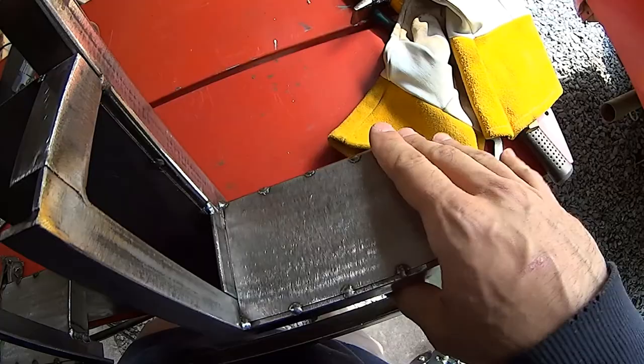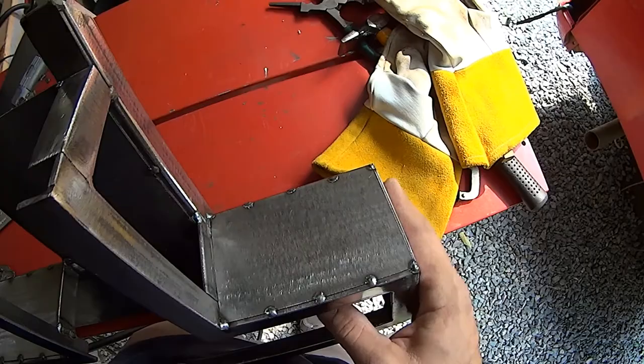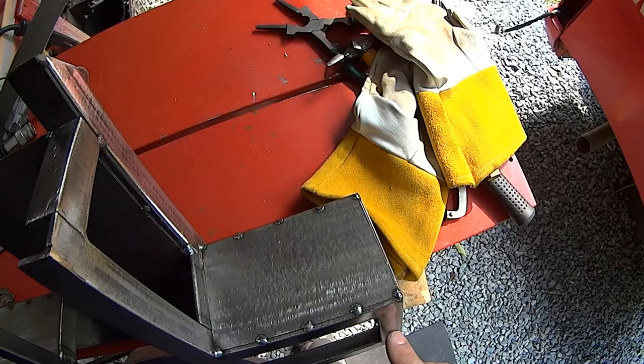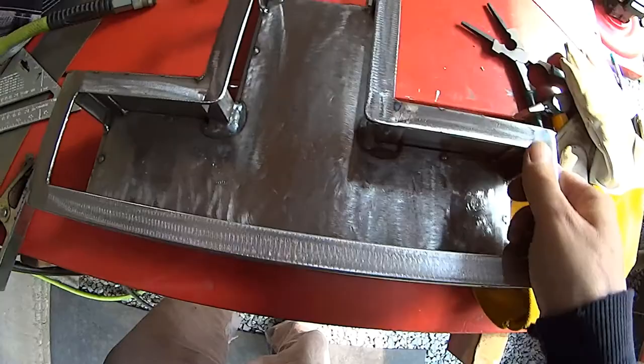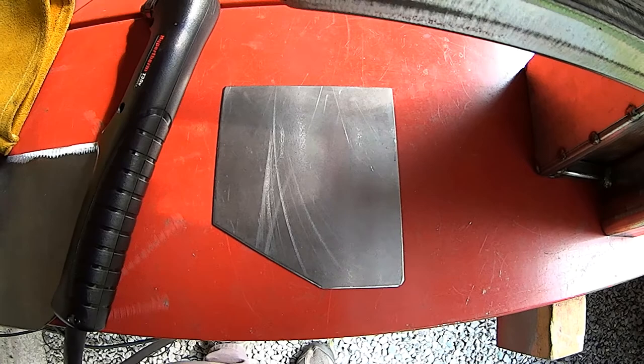You could even trim this out after if you wanted to with aluminum or rubber — you could do a ton of different things. But honestly, I think this will look fine, so that's probably what it's going to be. It's just tacked all the way around. Half of these tacks are going to get covered up by the cover lift anyway. There'll probably be a piece of weather sealant material up through here, but we'll get there when we get there. Onward!